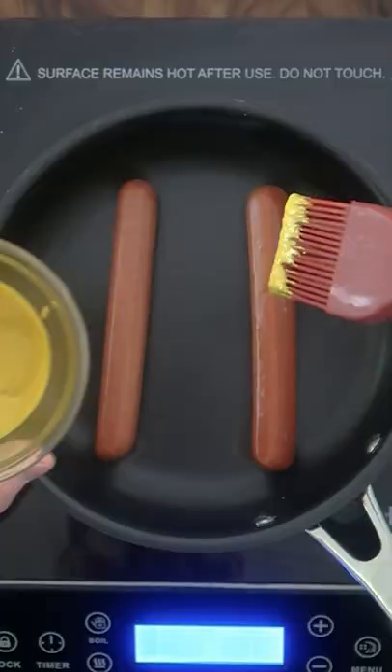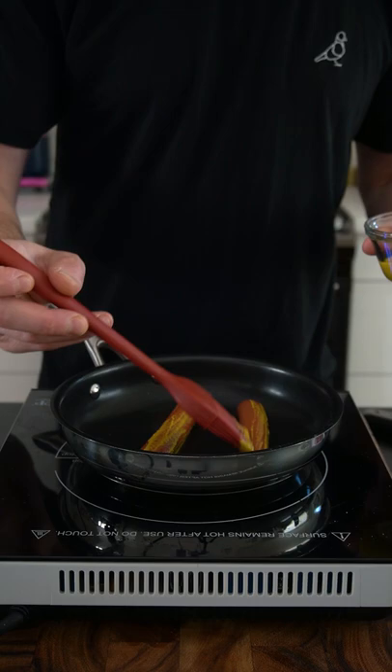Then on to the all beef hot dogs. Everyone knows that In-N-Out fries their burgers in mustard, so I'm frying my hot dogs in mustard.